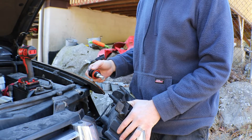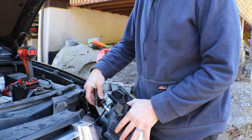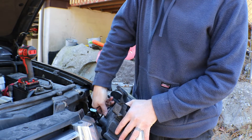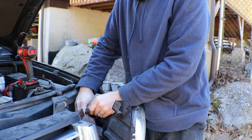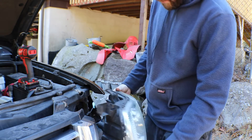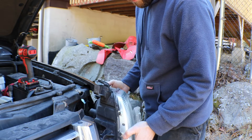All right, I got the old bulb out. All you've got to do is untwist it. Grab your new one, get it in there, get it lined up — pretty easy. Twist it in. Plug it into the wiring harness. And I look through the lens, it's actually lined up just perfect. This one worked out pretty good.